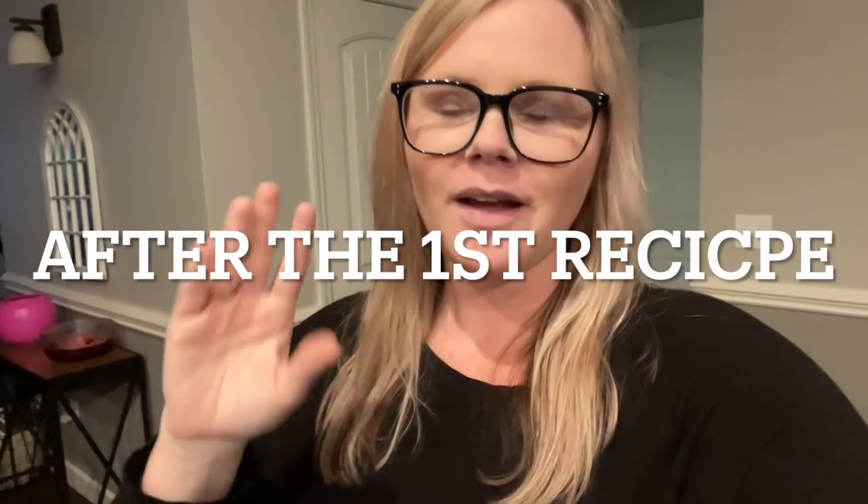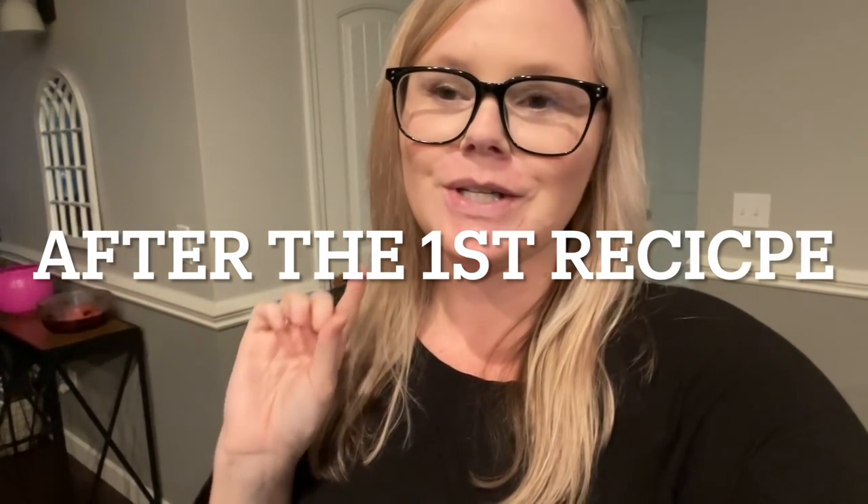Hey y'all, welcome back to my channel, or welcome if you're new! Welcome to another 'What's for Dinner.' Today I'm sharing three easy meals with you — two of them are crock pot meals, you know they are my favorite. I'm going to share those two first, and then the third meal is one I did out on a limb but it turned out really good. Also, I want to introduce y'all to someone special.